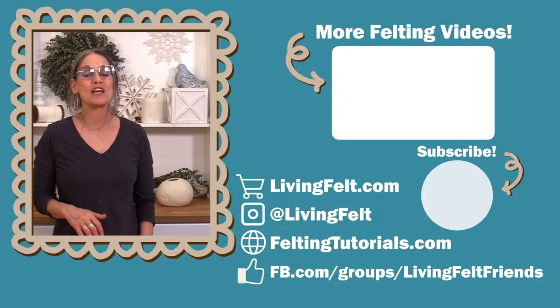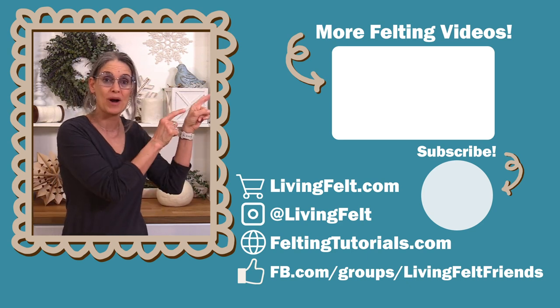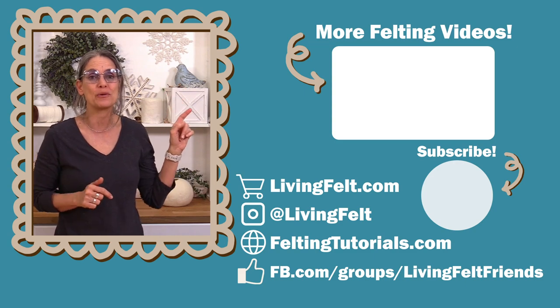I hope you've had fun with this project and we hope you'll make one too! Leave us a comment down below — let us know your favorite takeaway or what else you'd like to see. If you make one, please share it in our group Living Felt Friends on Facebook. Thanks so much for watching. For more wet felting over resist videos, check out this one right here or follow the link below to our wet felting over resist playlist.